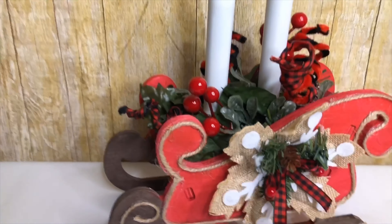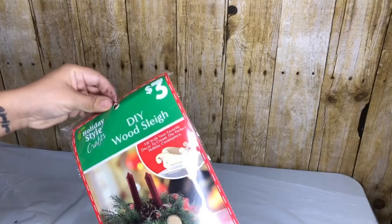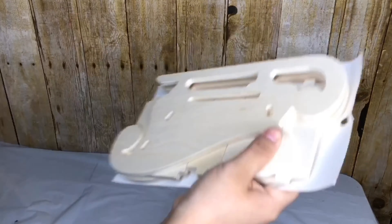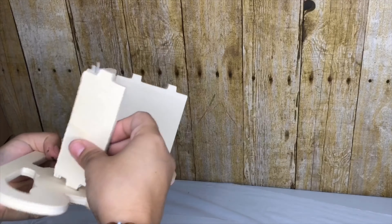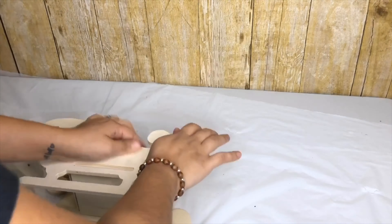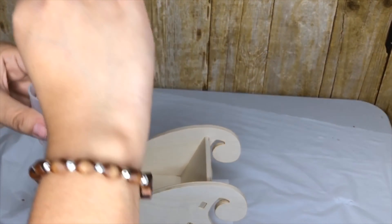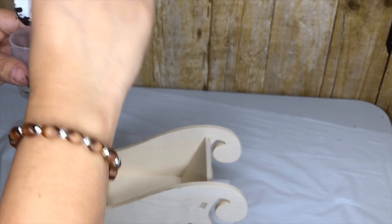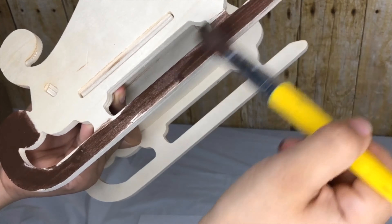My first DIY is this beautiful sleigh. I got this DIY kit from Dollar General. So this is made already, it's very easy to put together. To paint the runners, I'm going to use this burnt umber and mix it with some water. I just wanted them to have a stained look instead.